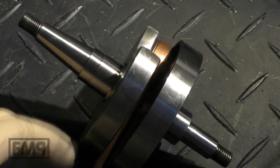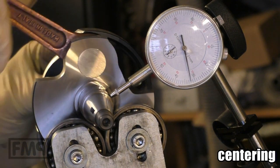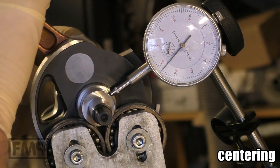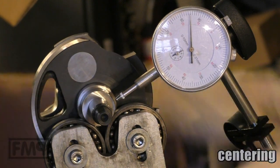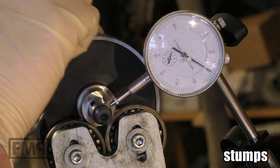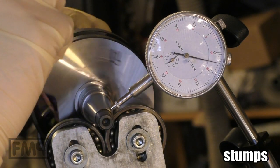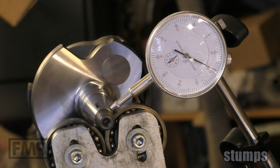Not scraping here, not scraping here, not scraping here. As soon as it starts scraping, then the crankshaft has to be replaced. So let's see — centering, press fit, stumps, stutter side. Centering — that's below one, that's fine. And now I see the stumps. Two — okay, upside.